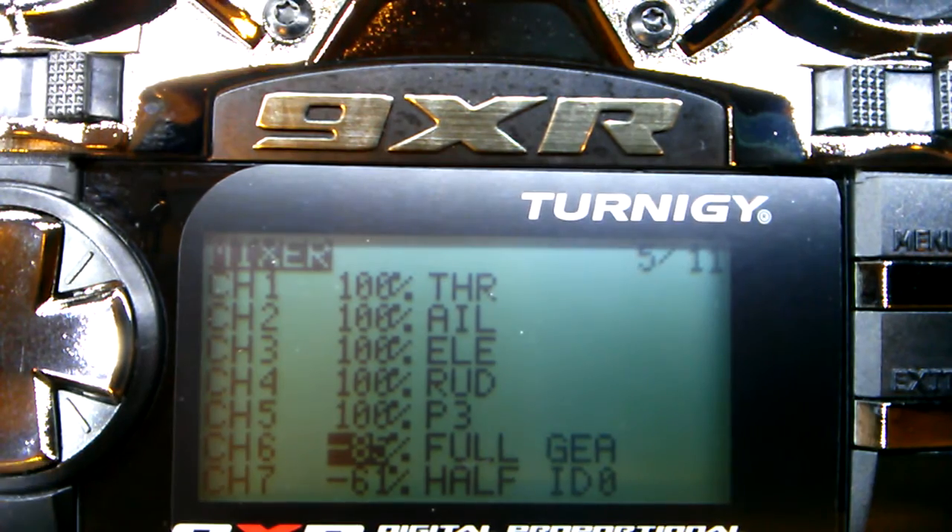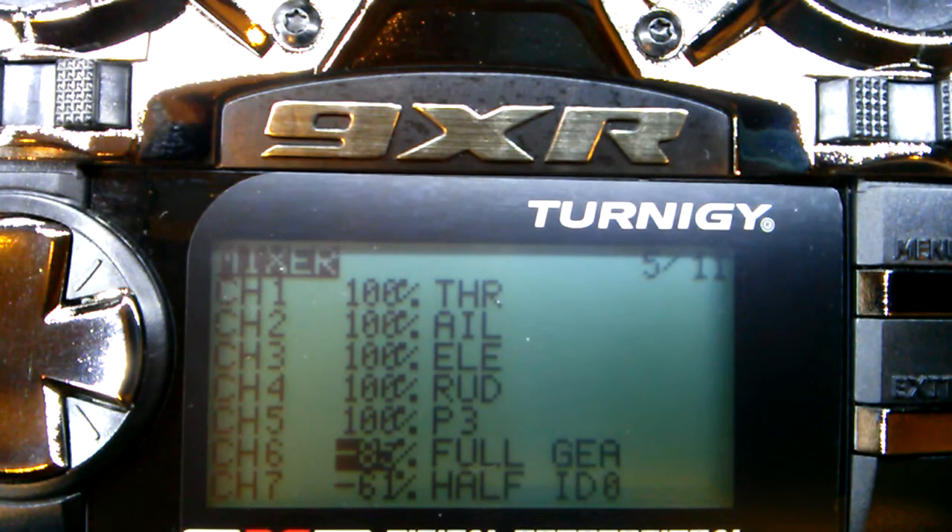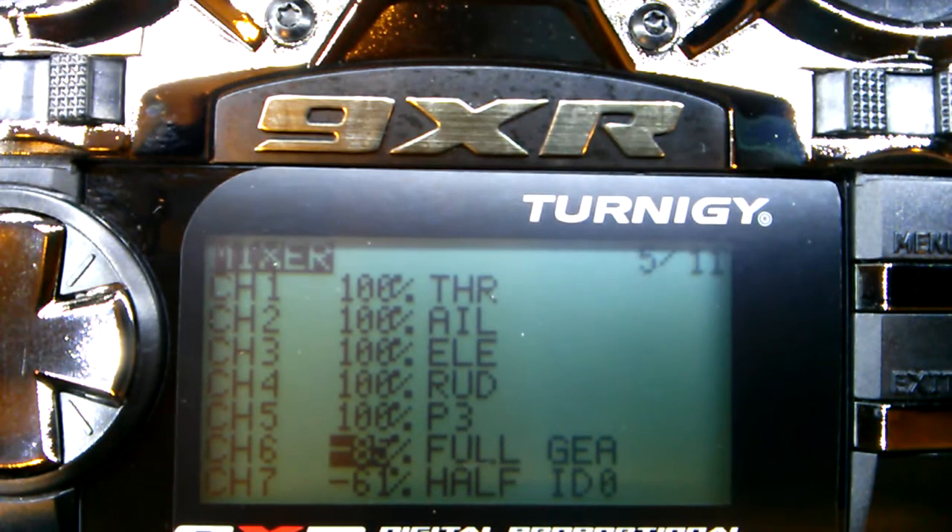Channel 6 is my gear switch, and what that does is set up my home lock or course lock. Right now I just have it on home lock, but it only works if you have a GPS — so don't even bother with this if you don't have a GPS. Just leave it off or change it to P1.